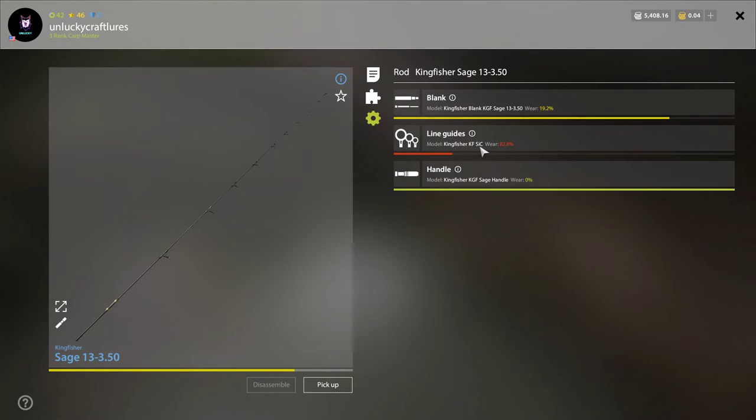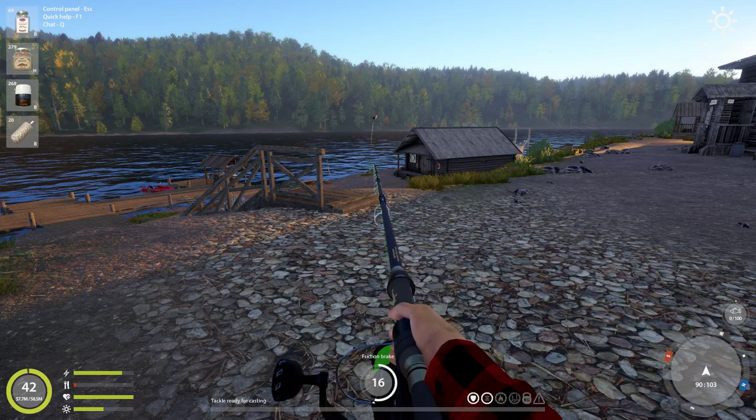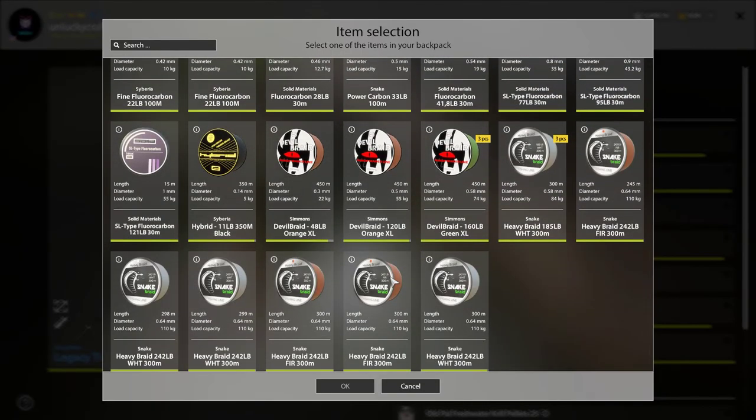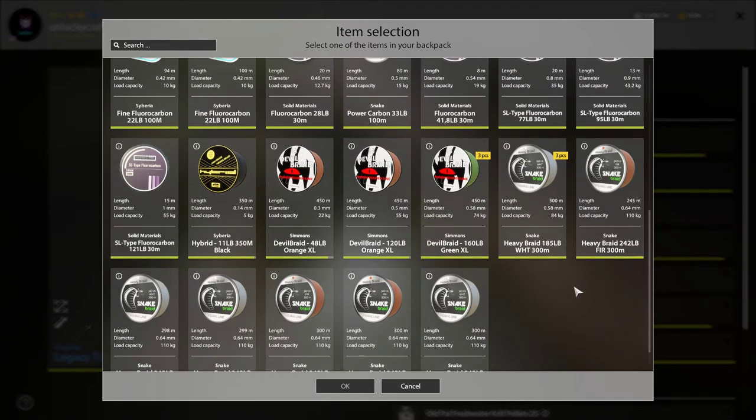My sage rod looks a little rough — 19% blank and 82% line guides — because I bullied it with locking, vangas, and sturgeon. For sturgeon, you have three options: 74 braid, 84 braid, and 110 braid. With vanga and TI specifically, those are your three choices.